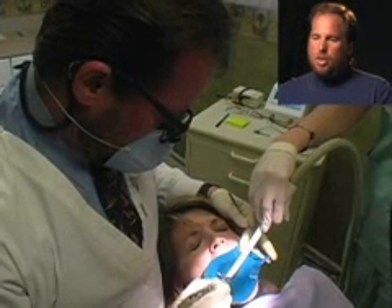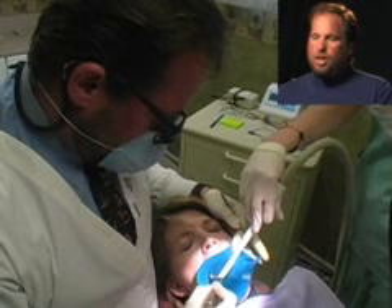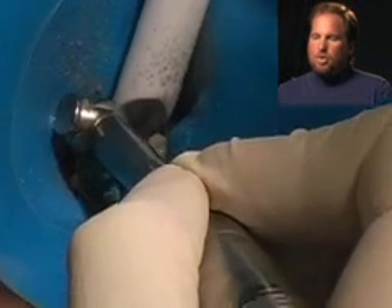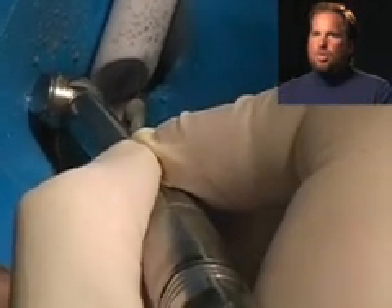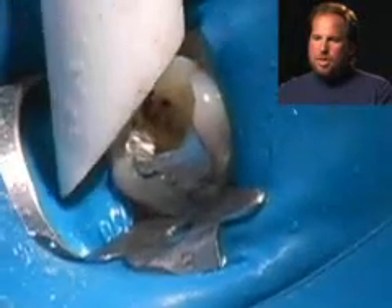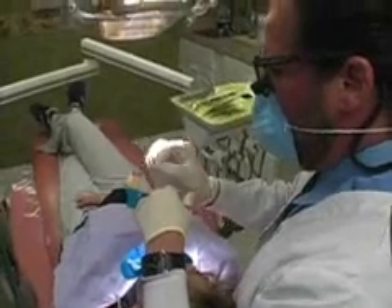Then we open the tooth up. When we do root canal, we're basically removing the nerves and blood vessels inside the tooth. But the first part is very much like a routine filling like you would normally get. So I'm just basically opening the tooth — it's called an access.